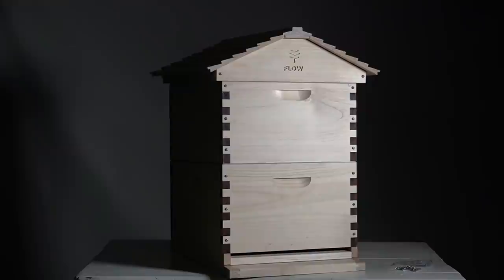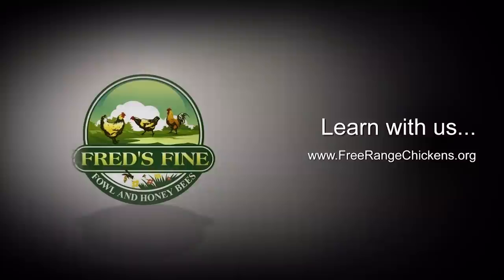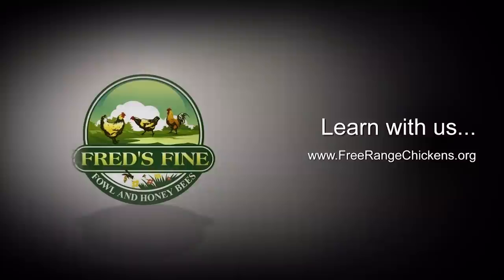I hope this assembly video has helped you out and answered your questions. Of course if you have more questions, feel free to comment. We can't close out without first showing some honey dripping out of a Flow Hive. Thank you for watching, and I hope you continue to learn and enjoy managing your honeybees.